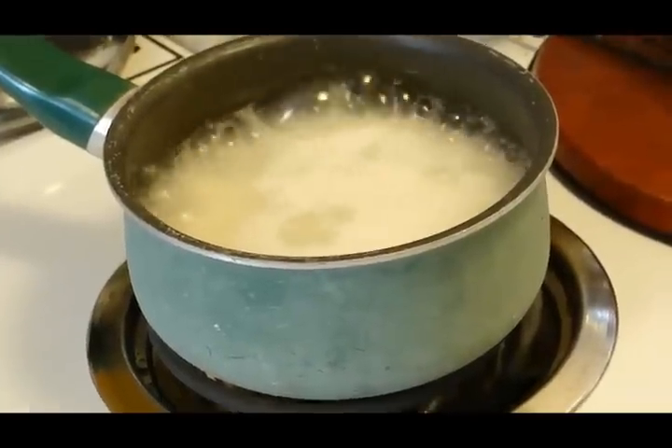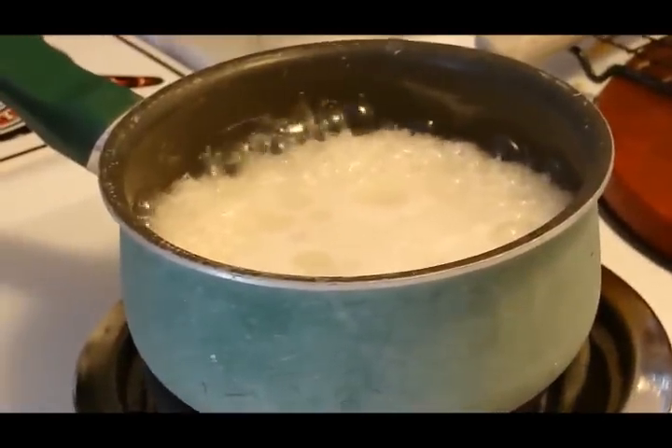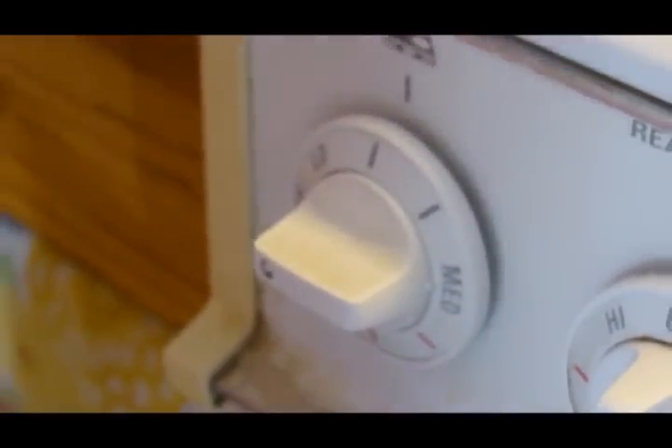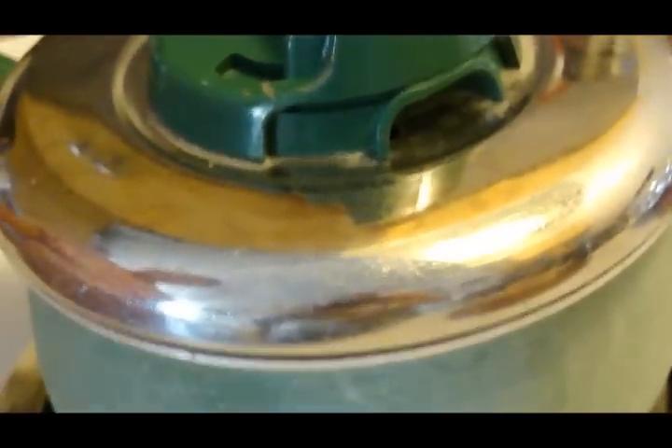It's evaporating pretty fast, so maybe another minute more. It's just about down now. We're going to turn it down to medium low and cover it for 20 minutes.